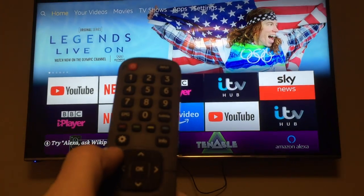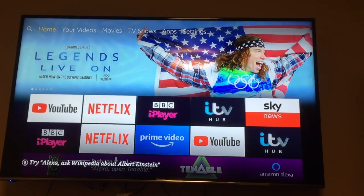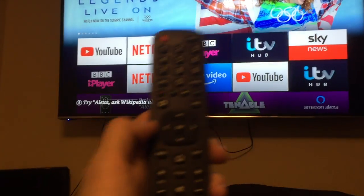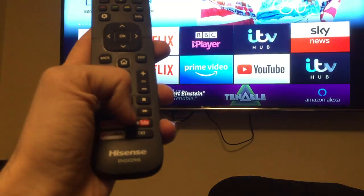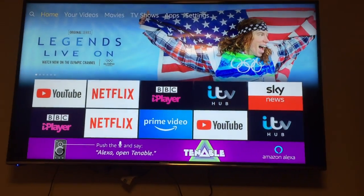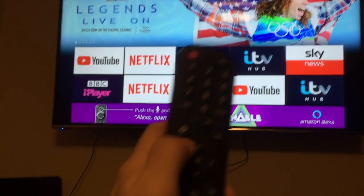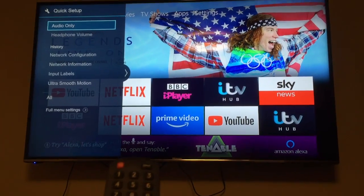This video is for people who aren't tech savvy but just want to get things working. You want to use the built-in apps like YouTube and Netflix down at the bottom, so you need to get on the wireless network for that. Press the cog icon — I'll try and keep this as easy as possible.